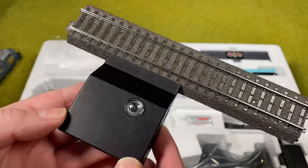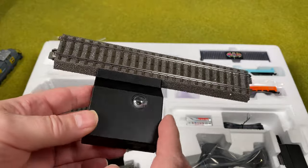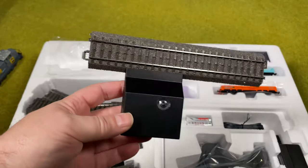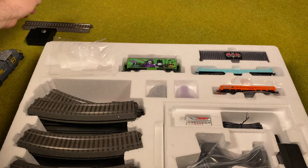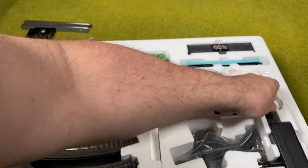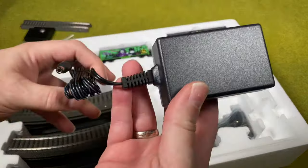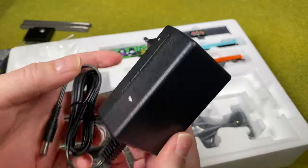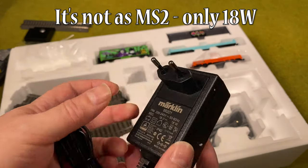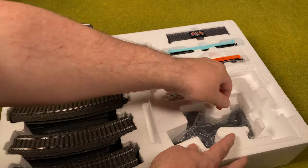We got what they call the base station, and already here you can see what type of control it is — there's a small infrared light, so you use infrared to control it. We have a power supply, and it looks like the same one that's with the mobile station 2. Then we got a controller — a cool little controller.